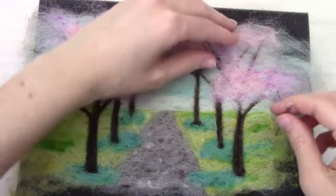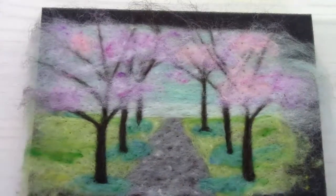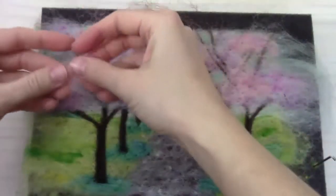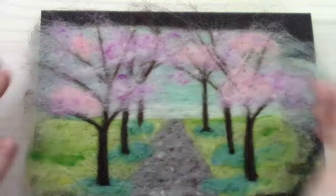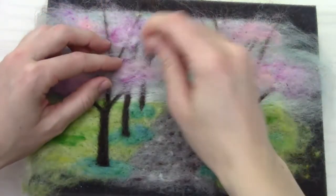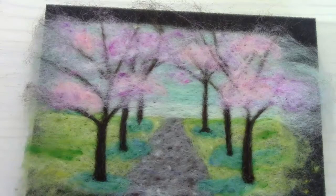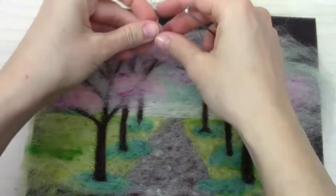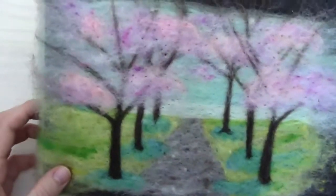We'll put in a few more of those lighter pink wisps. You can make them sort of symmetrical if you want — I have three on this side, so on the other side I might have something similar, though I don't want it to be exact. We're just adding that in as a lighter pink highlight. I might put one more towards the middle — just go until you like how it's looking.